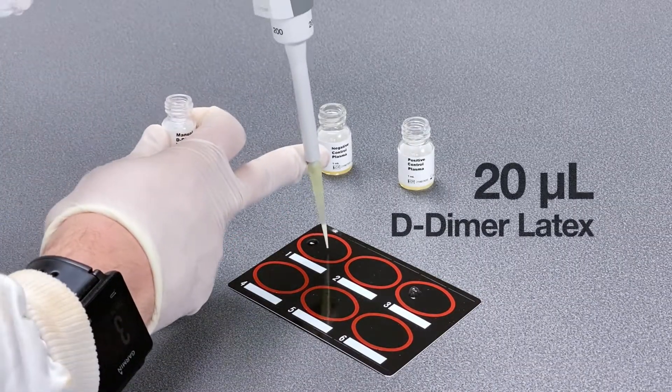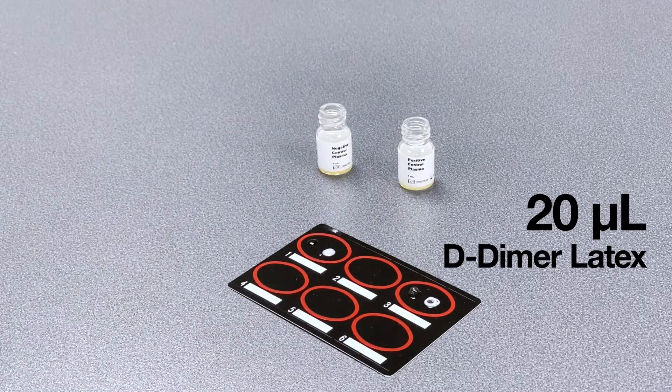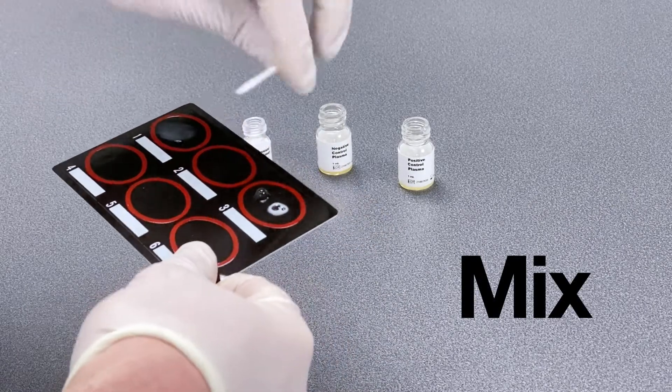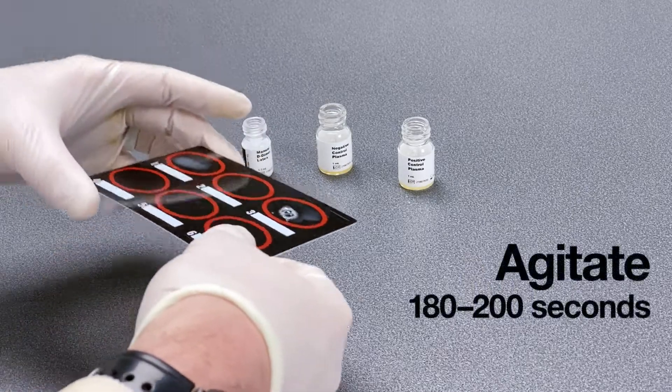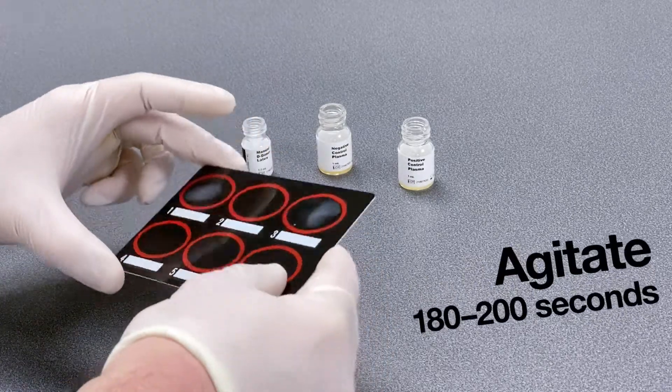Then pipette 20 microliters of latex suspension to each area as shown. Quickly mix the contents of each area using the supplied mixing sticks. Agitate the test card gently as shown for between 180 and 200 seconds.